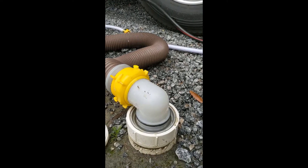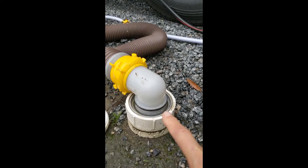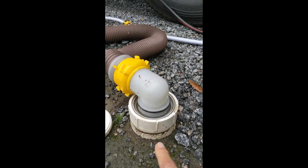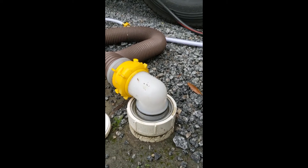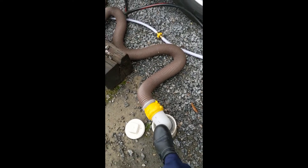While you're hooking up camp, make sure that your septic pipe is connected very well to the septic tank in the ground. You can use a rock or a foot to hold it if you don't have a secure connection.